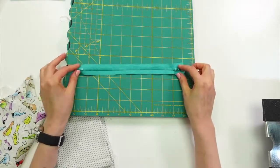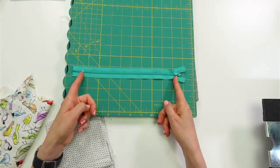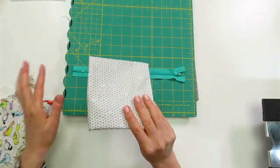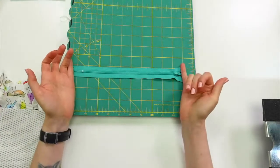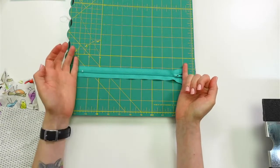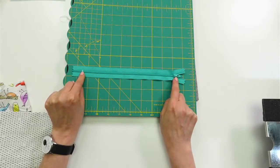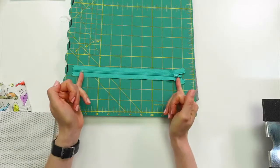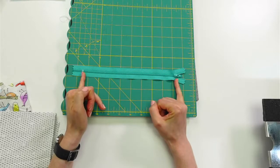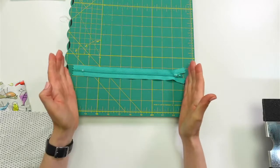I'm going to base my zipper pouch just on the zipper I have. Mine's a 9-inch zipper, and I'm going to add an inch to that measurement for my lining and front pieces. That's going to allow us to have a half inch on either side of the stoppers, and when I sew it together later, that'll give us enough space so we don't hit those metal pieces. So for a 9-inch zipper, I'm going to cut a piece that's 10 inches.